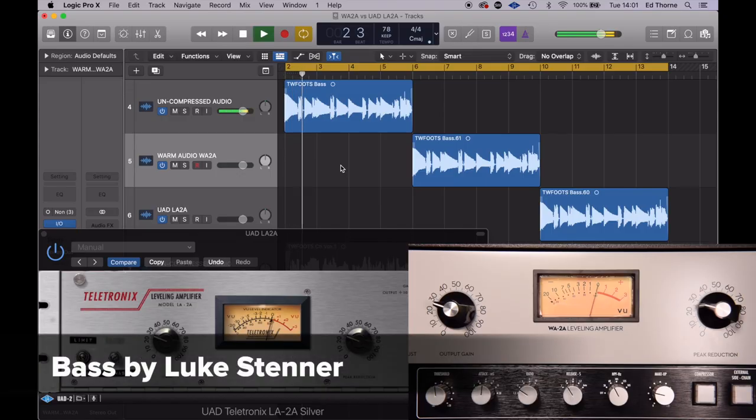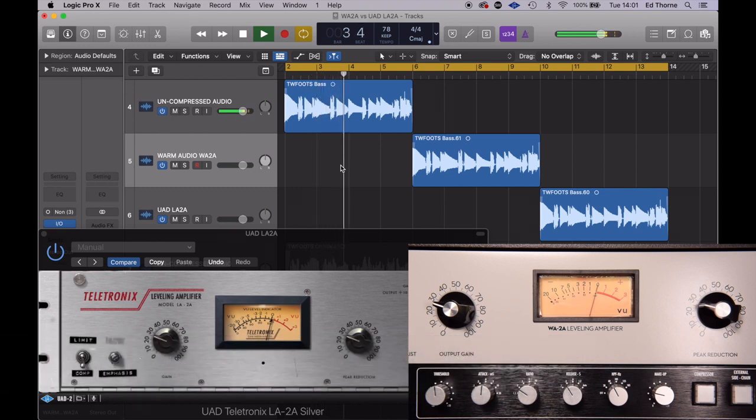Let's move on to the bass and hear how that sounds — the first example again is going to be unprocessed. So again, you can see on the VU meter and you can hear that the units are responding to the audio differently. Despite being at the same settings, the plug-in is compressing the signal way more, suggesting that it's considerably more sensitive to low-end information. At this point I have the pre-emphasis dials both set to flat, and to match the volume and compression I've had to boost the output on the plug-in and reduce the level of compression, and as you'll hear that brings them more in line.